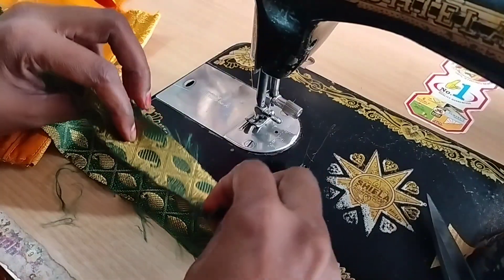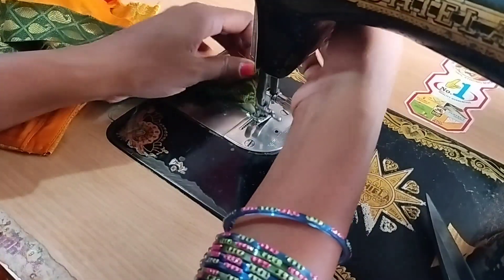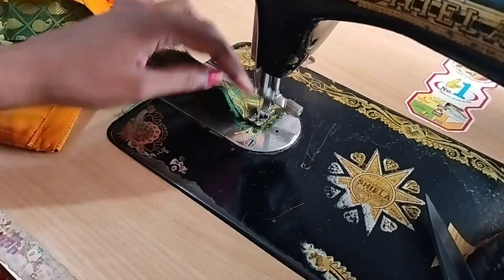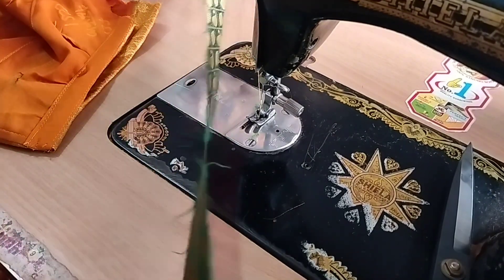This is a straight piece from the chair. I'm going to use a normal piece of piping and I'm going to use the straight piece.